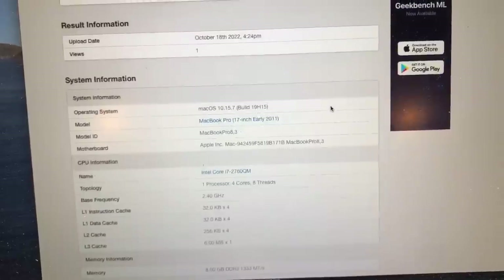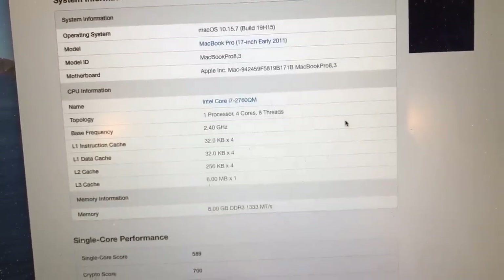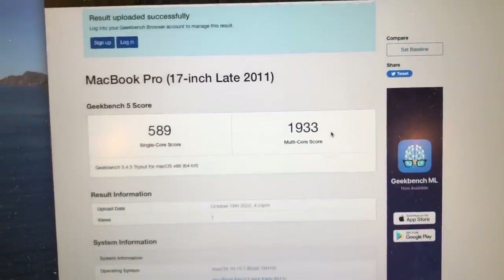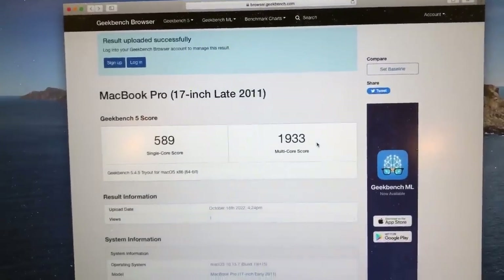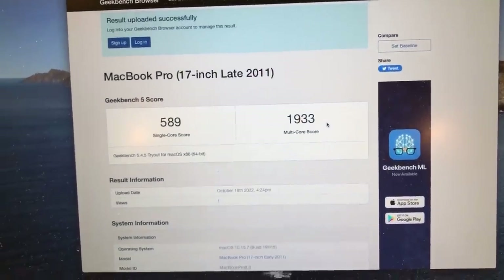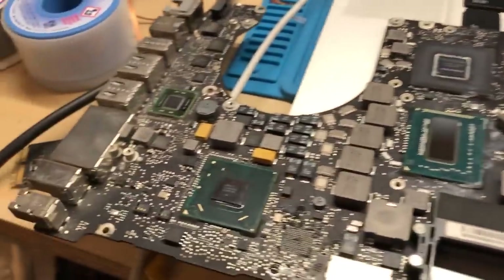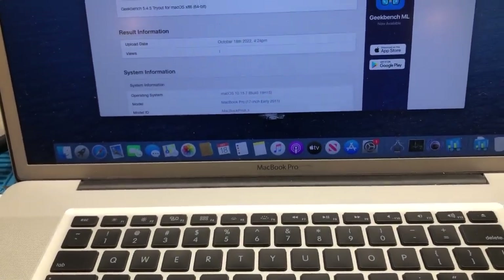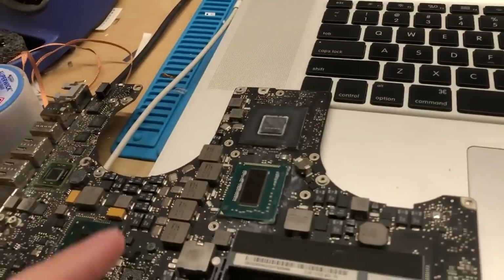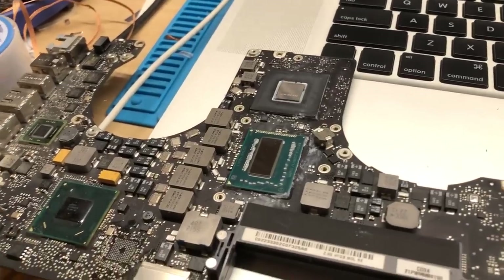That's about what I'd expect for a machine like this with a quad-core Intel Core i7. I'm going to save this page so I can pull it up later for comparison. Then I'll take the machine apart, get the board out, and begin the process of desoldering both the CPU and the PCH off the board, then re-ball those to install onto the board in this system. So the next thing I'll do is get this board on the board preheater and begin the desoldering process.